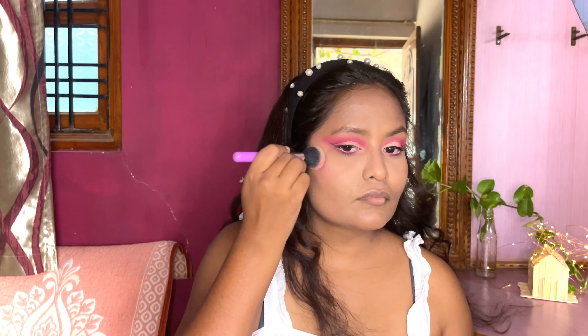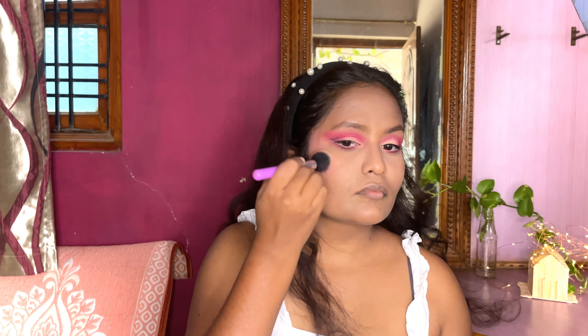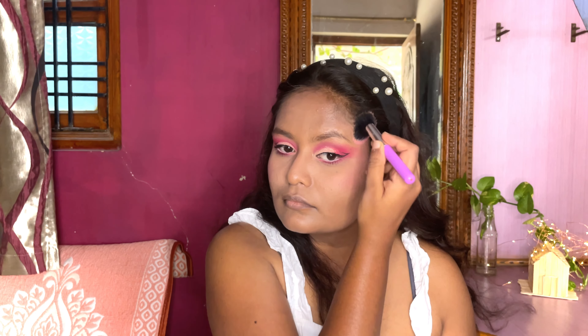For the blush I'm going to apply this beautiful pink color on my cheekbone area. The graphic eyeliner has already given some sort of lifted effect to my face, and applying the blush on the cheekbone area will also help in giving a lifted effect.